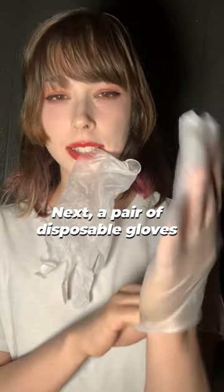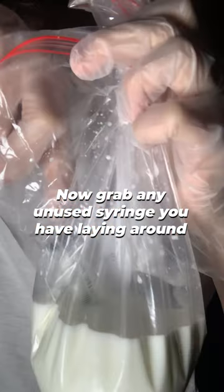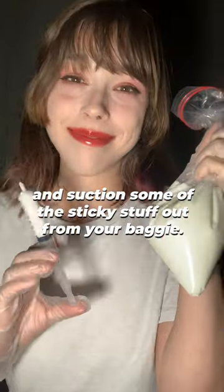Next, a pair of disposable gloves, because breeders put their hands where no hands should be going. Now grab any unused syringe you have laying around, and suction some of the sticky stuff out from your baggie.